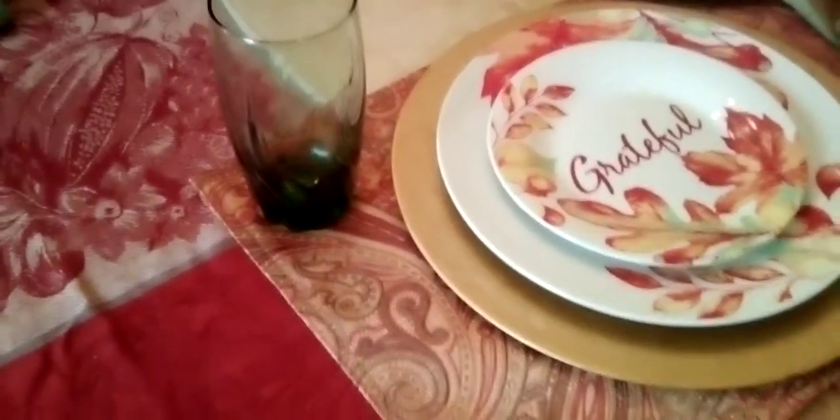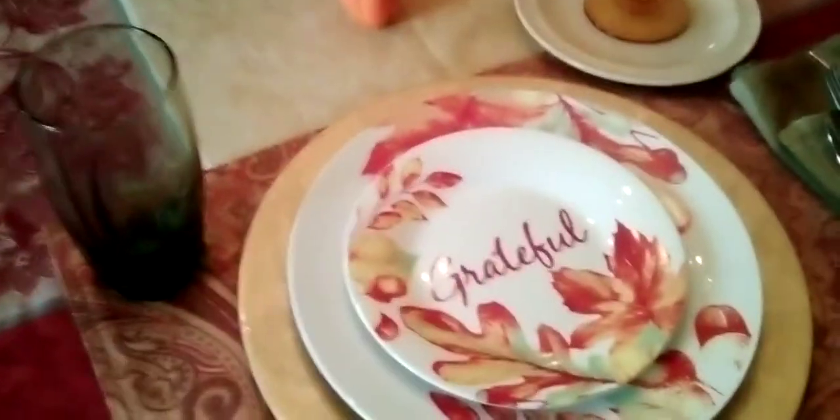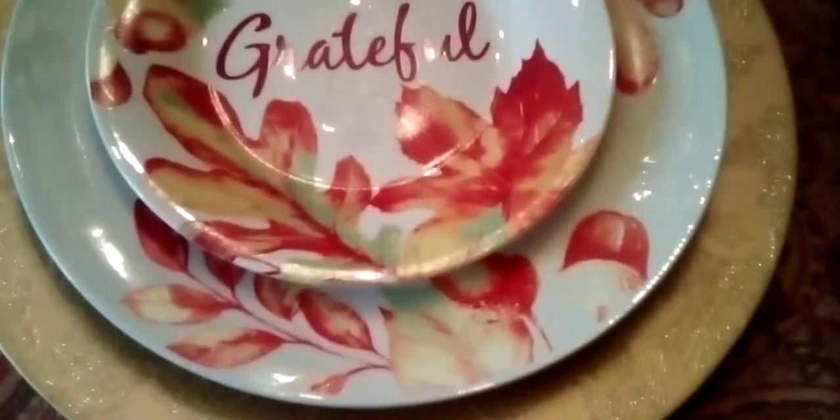As you guys know, I'm always thrifting. These glasses I got from the Goodwill about last summer — they cost me 99 cents each. They're green, so I decided to use them to match with some of the green and blues in the plate, as you guys can see there's different colors.